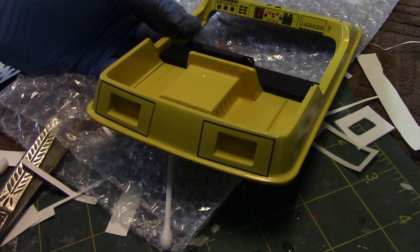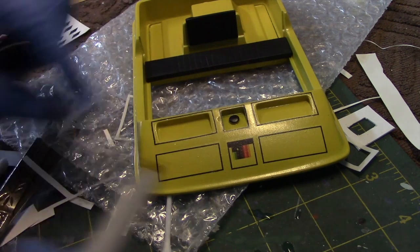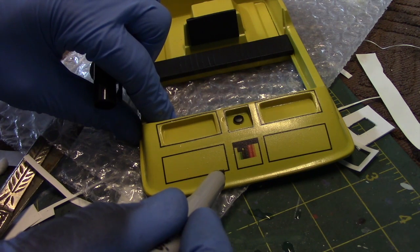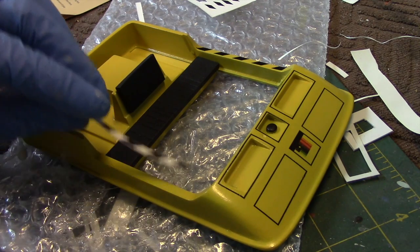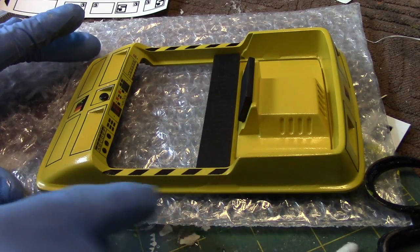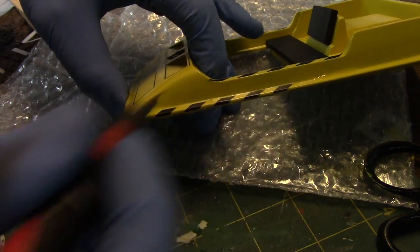One thing I've noticed is these decals are delicate, so as you work with them you may end up damaging them a little bit. But it's repairable by taking a very fine tip Sharpie and filling it in — for example, there's a tiny little gap where some of the ink had rubbed away, so I just dabbed a little bit of the marker to fill in the line. For the striping on the sides, I'm leaving them attached and just sliding them into place. For the side stripes, I'm taking one of the long ones, cutting it out, and dividing it in half. The tricky thing is that they have to curve a little bit, so make sure you're positioning it low enough so they can curve around this area.